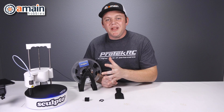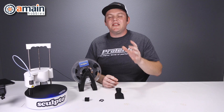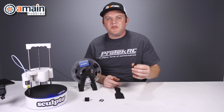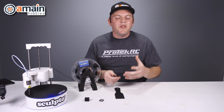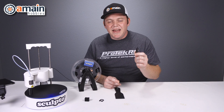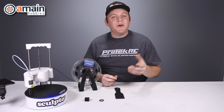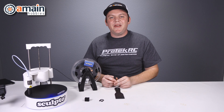All in all, the Sculpto Plus is a really nice printer. It's quiet, it's lightweight, it's wireless, and all the functionality is done off of your device or the web browser — it's pretty easy to use. If you're looking for the utmost in professional 3D print quality, it's probably not for you. But if you're looking for something for youth, for school, or just to get your feet wet in 3D printing, the Sculpto Plus is a nice option. Check out the links down below for more information. My name is Brett with AMain Hobbies.